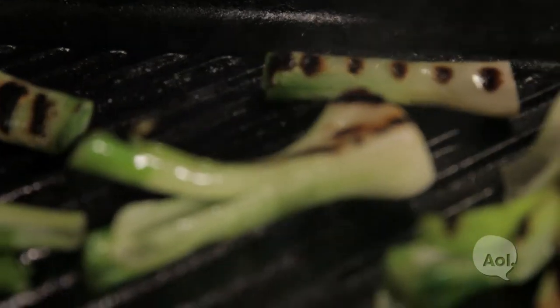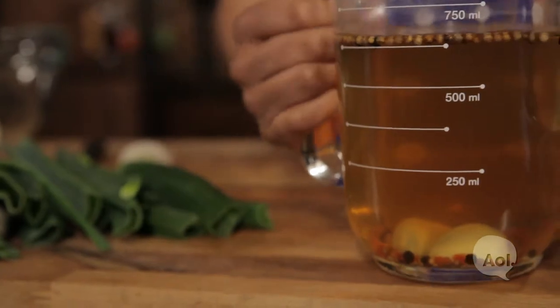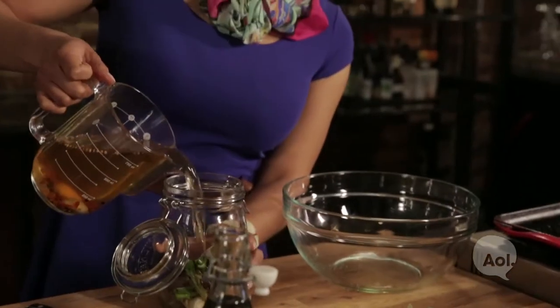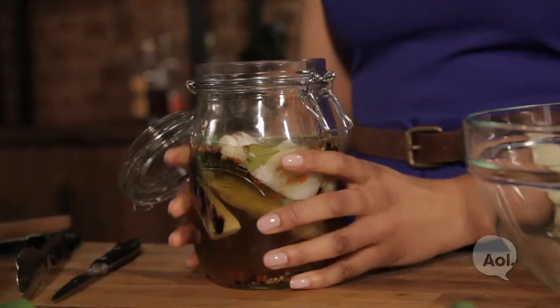Charring the spring onions is going to impart a nice smoky flavor to the cocktail when we're finished. Our spring onions have gotten nice and charred so we're going to put them in the jar for their pickling. Now in goes our pickling liquid which is still hot and it's going to continue to cook the spring onions a little bit more. We want to let this cool to room temperature before we close it up and refrigerate it.